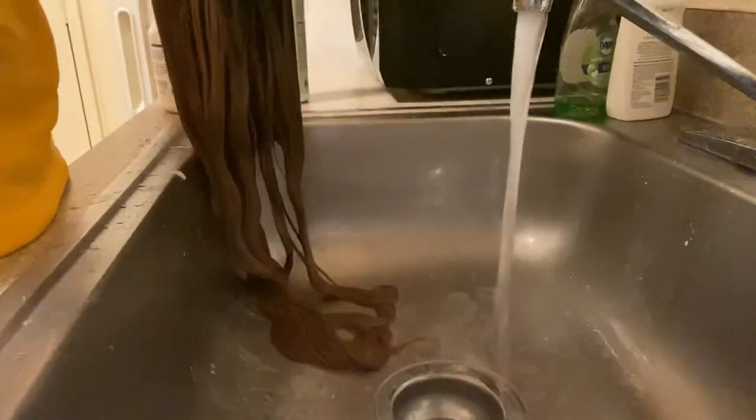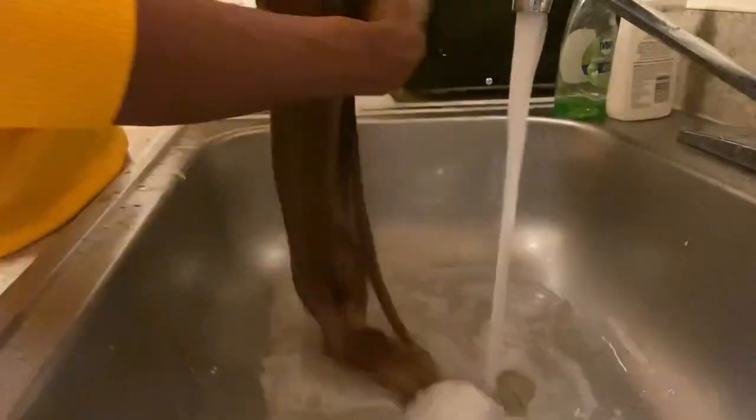Okay, so after you've combed all through it, now we're gonna rinse out this conditioner, and then we're gonna get to it — we're gonna sit down and let it dry, and all that good stuff.